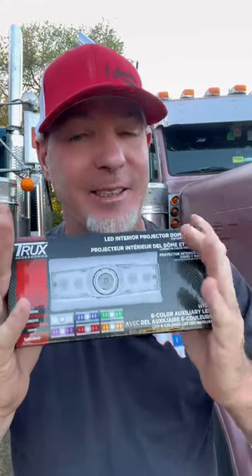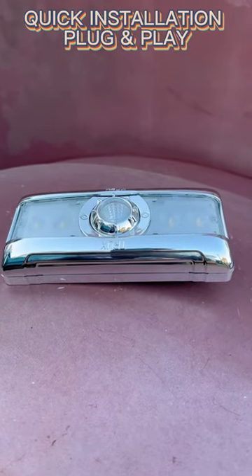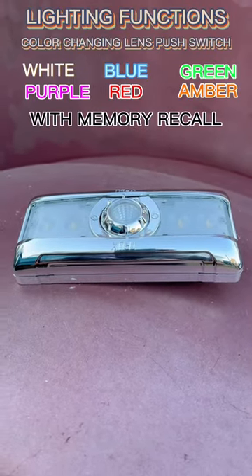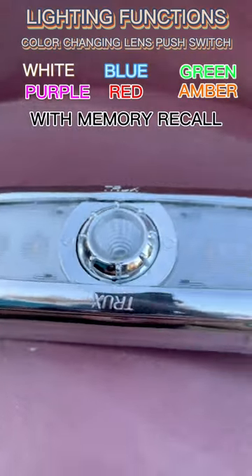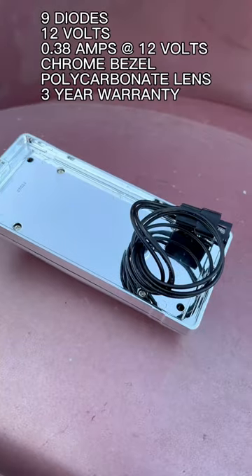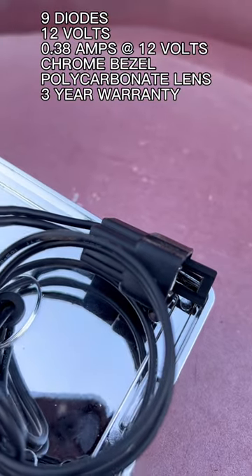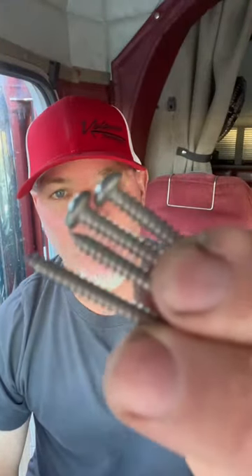But before we get into the installation, let's see what's in the box. The TLED IR40 comes in a beautiful chrome package. It has two LED light panels situated on either side of the projector map light. On the rear, you will find a plug-and-play wiring harness. Also included in the packaging will be four screws which you will use to mount your new light.